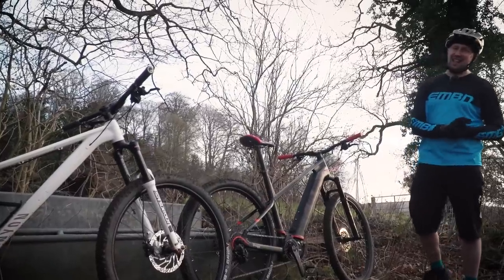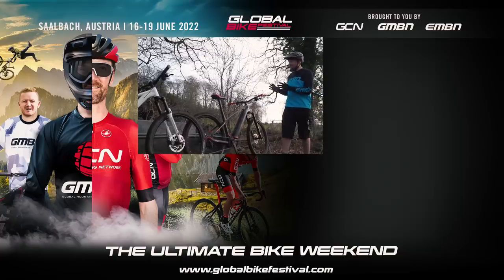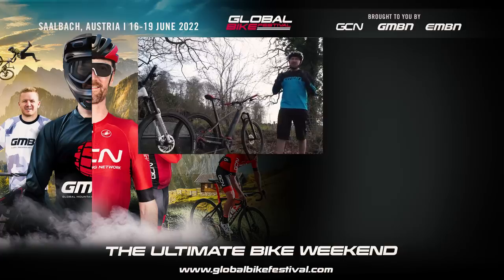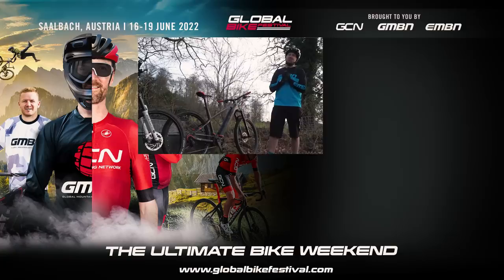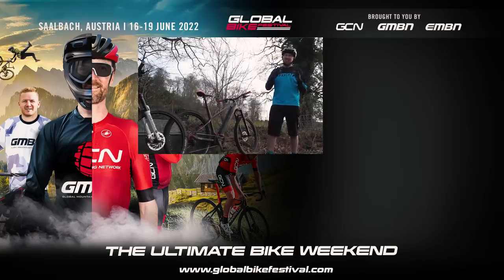So there we have it — some interesting data. It always got me wondering what exactly I was missing out on by riding an e-mountain bike over a mountain bike. And it turns out, not a lot, especially if you put the effort into the bike. Let us know if you still ride a mountain bike as well as your e-bike and how you get on. Give us a thumbs up if you've enjoyed today's video, make sure you subscribe to us here on EMBN, and whilst you're there, check out the merch shop.